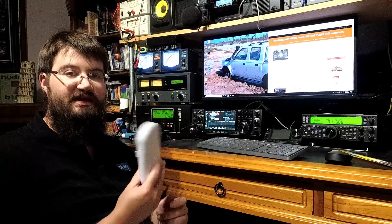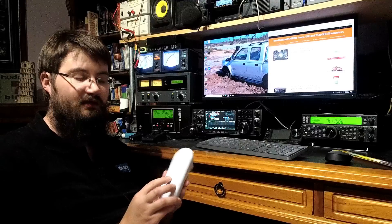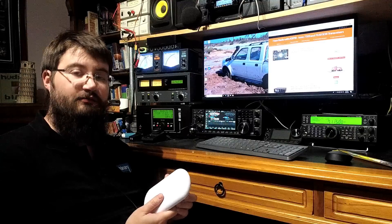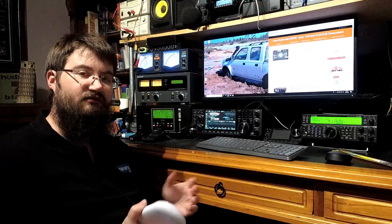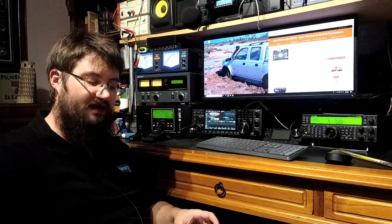We use Ubiquiti gear — this is one of the little CPEs we use, one of the little customer-side radios. If you want to hear a bit more about Ubiquiti's fixed wireless stuff, I know it's not really amateur stuff, but if it's something you're interested in, let me know in the comments and I'll make some videos about that.